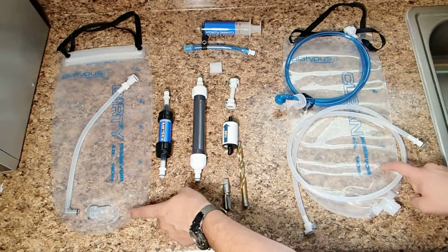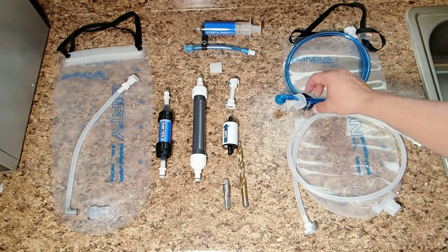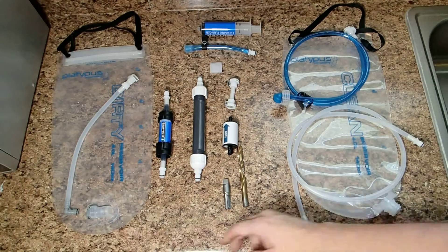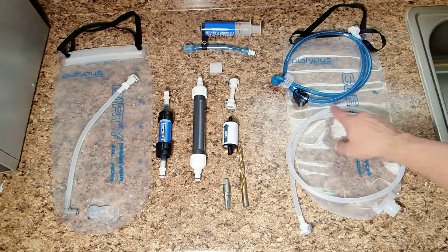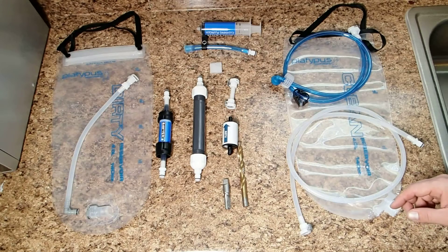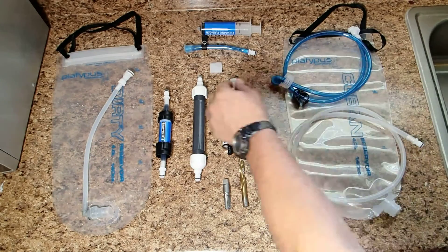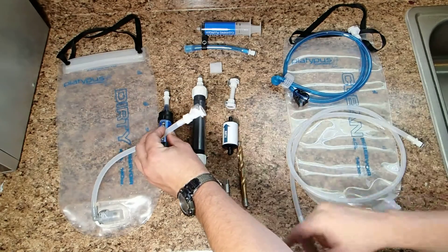You get your dirty bag and your clean bag. Then I bought a hose kit from them which came with this connector for the clean bag and then the 90-degree elbow connector to go to the dirty bag along with a flow restrictor. Then this length of hose here that I'm using. So what you do is you take and quick connect the connector there to your dirty bag.